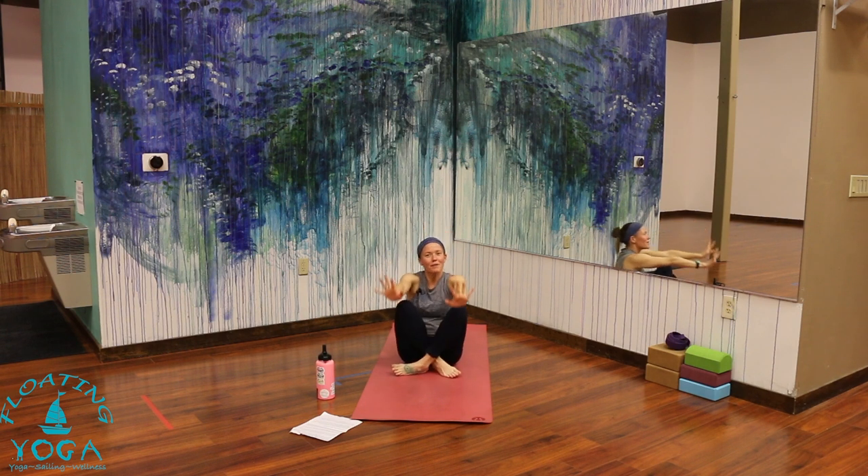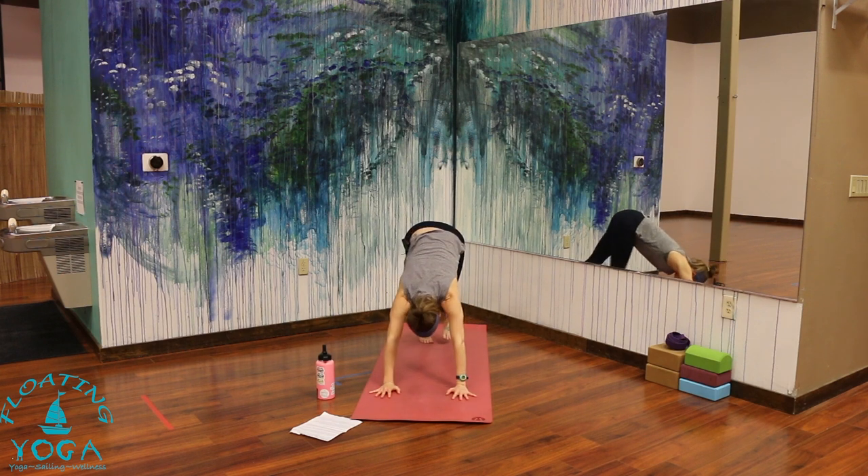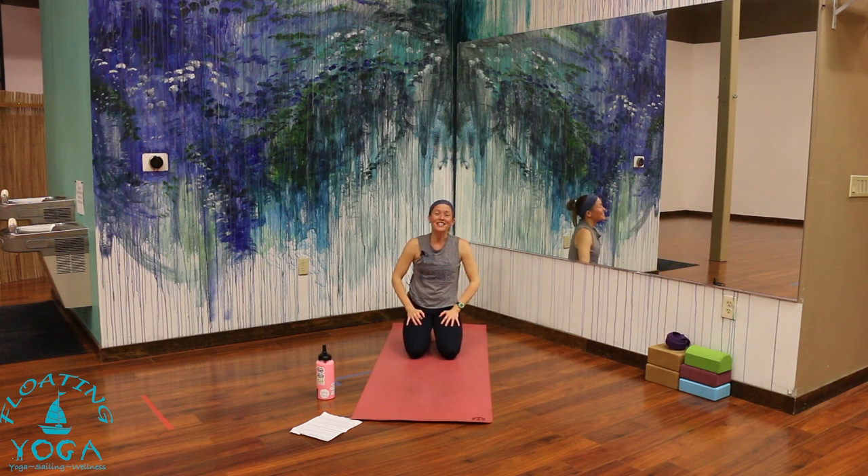Make your way back to downward facing dog through a flow or skipping it. Take a little pause wherever you end up. Reconnect to your sense of center. What keeps you grounded? What keeps you going? What keeps you connected?